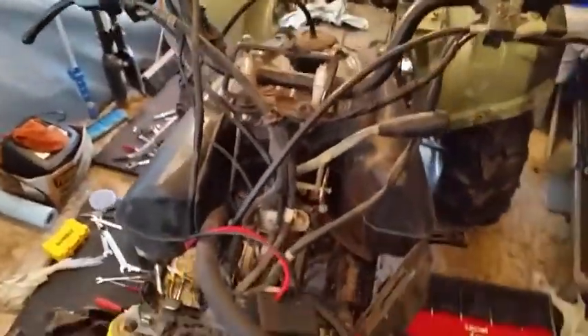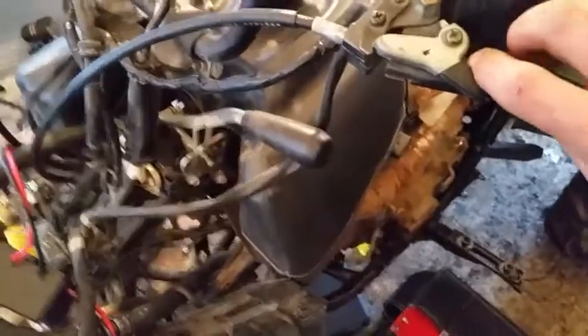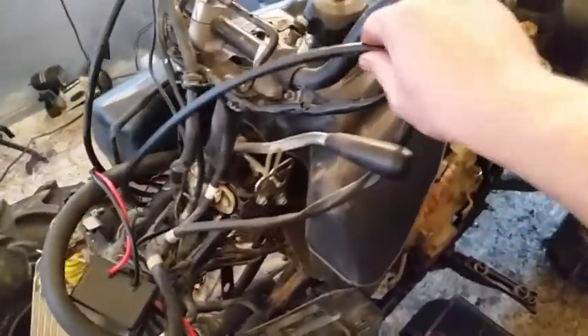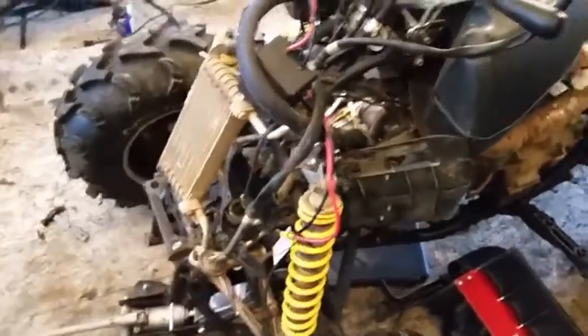I have my brand new rear brake cable in - not sure if I filmed that - but it's working. I've got my parking brake working too, so basically I've gone through the whole bike at this point. I'll just start reassembling everything else now.